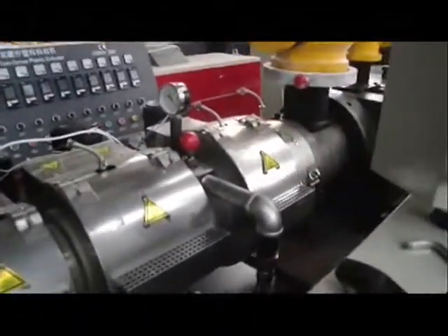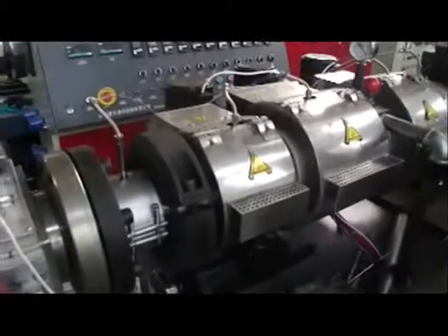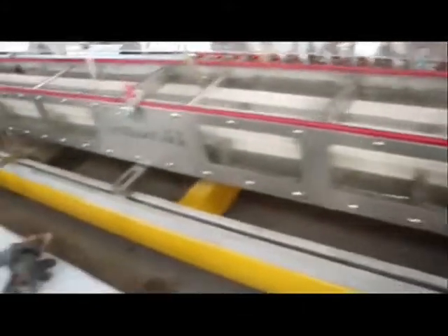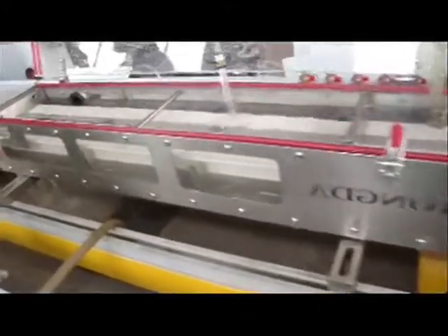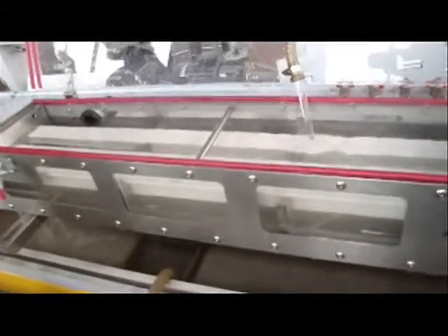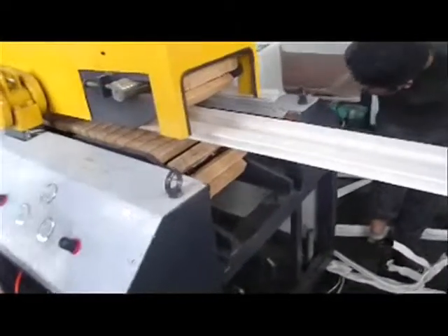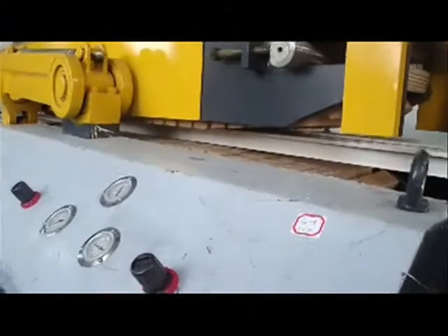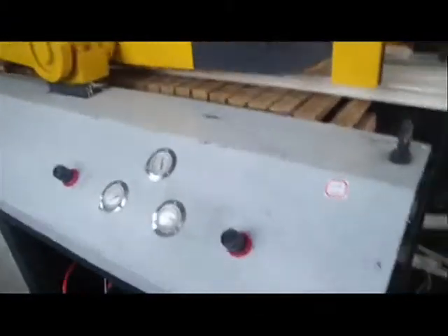Profiles in sizes ranging from 20 mm to 1200 mm wide can be produced through this extruder. The vacuum tank ensures intensive cooling and has axial adjustment on slide tracks with locking arrangements. The haul-off is placed after the cooling tank to draw the profile out of the die, using a between-track system that can be suitably adjusted.